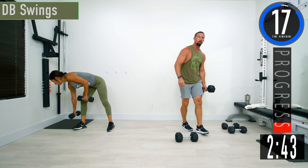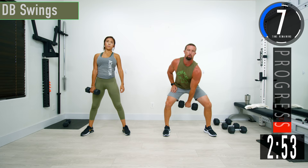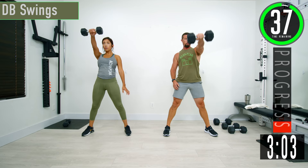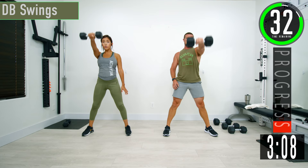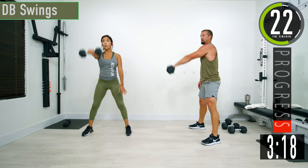Going back to a single dumbbell for DB swings. It's like kettlebell swings, except dumbbell. Keep that lower back nice and straight, drop it down, bring it out. Switching halfway for 20 seconds. Remember keeping that back nice and straight, exploding through the hips.